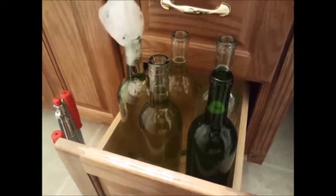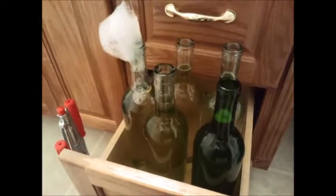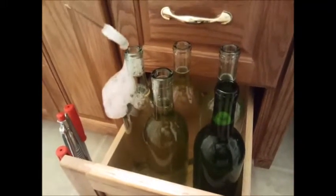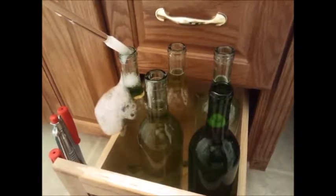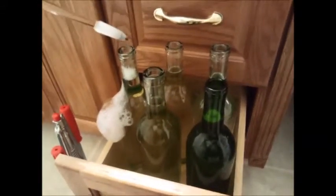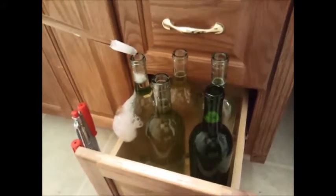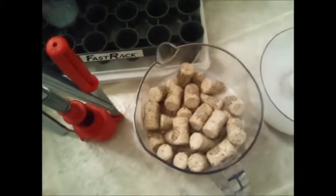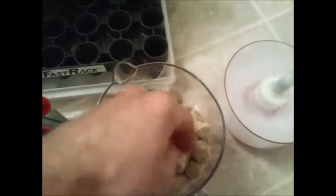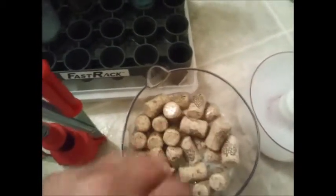Right before it goes over, I pick it up, let that Star San come out, and push on the side a little bit. Then I grab a new bottle and repeat. I also wanted to show you that I've got all my corks in Star San - it's not so much to saturate the corks, it's more just to sanitize the outside of them.